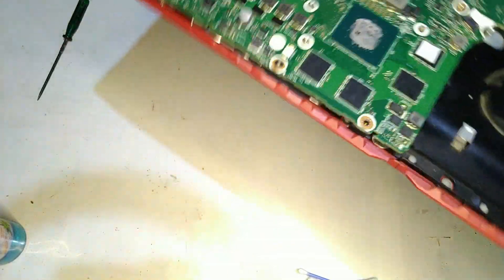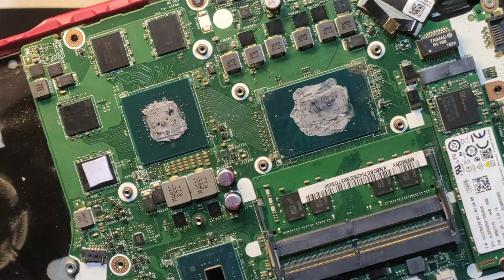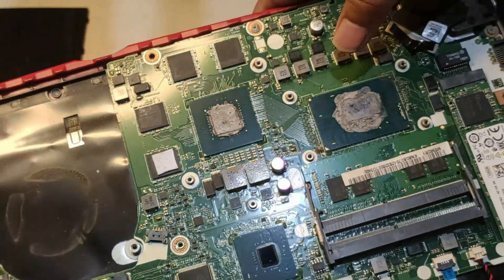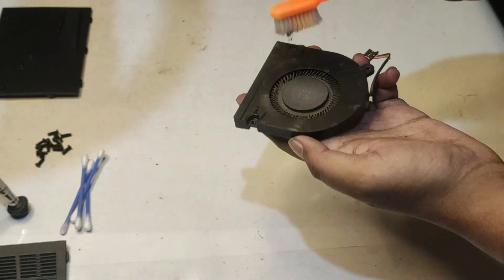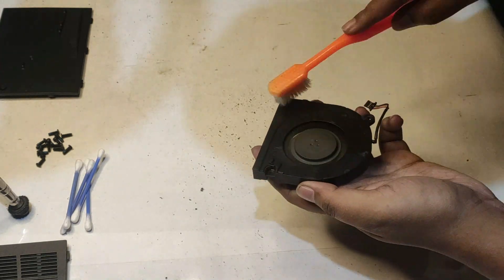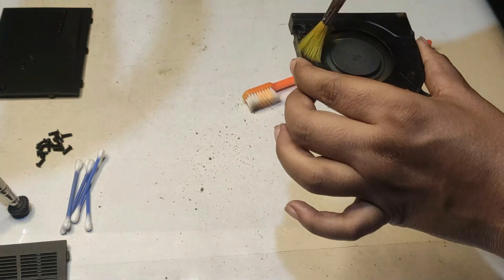Here you can see the dried-up thermal paste on top of the CPU and GPU IHS. You can also see all the VRMs — we have to clean all of this up. Let's start with cleaning the fans. There is a lot of dust inside the fans, so give it a good rub and blow air into it. If you have a blower or anything similar, you can use that.